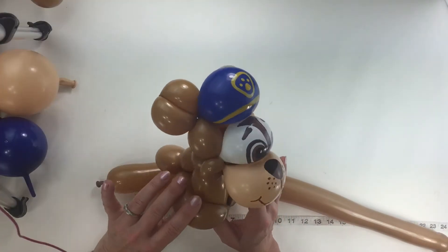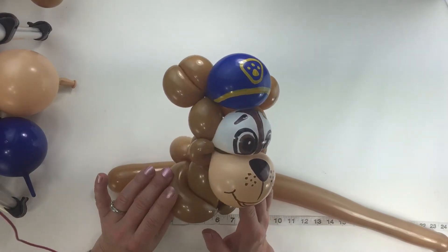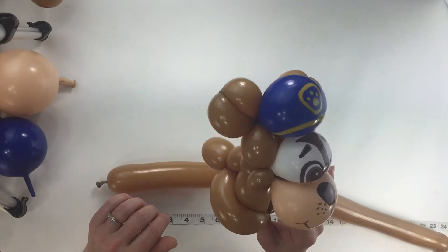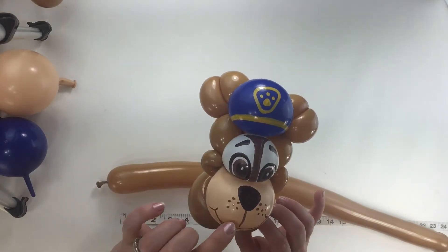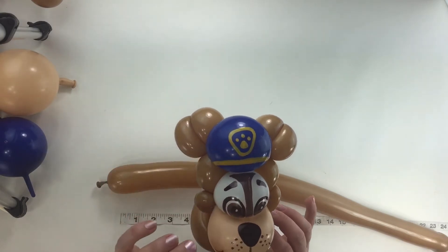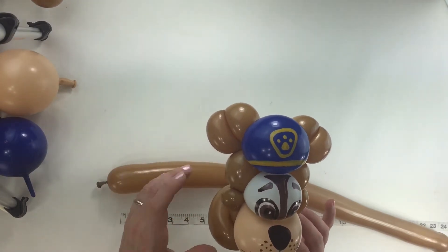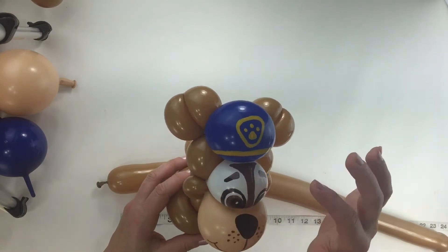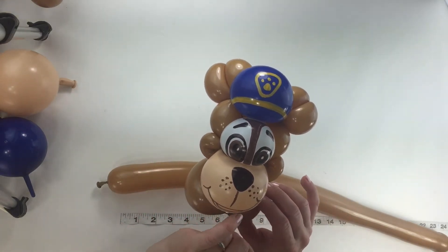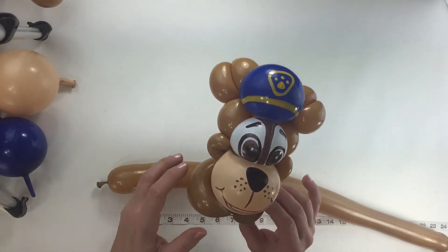It's time to show you this cute little police dog. What we're going to use is one 260 and three little 5-inch linking balloons — one's blush, one's white, one's blue. And then we're going to use edding markers, the yellow one and a brown one to decorate the face. And a black Sharpie for the eyes. You can also use white and pink for the little tongue if you want to.